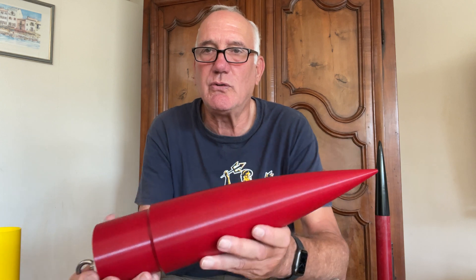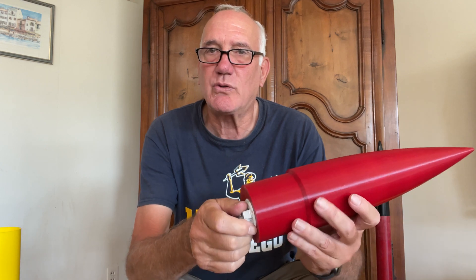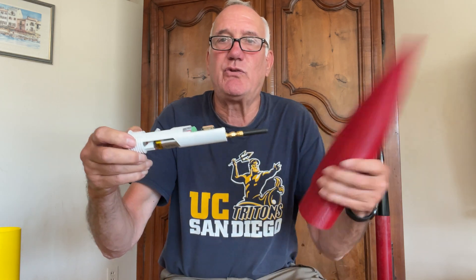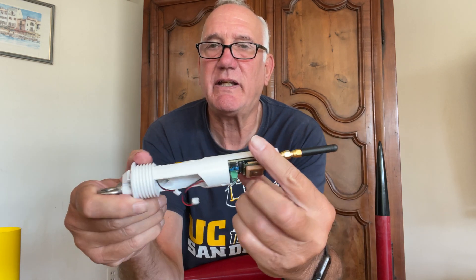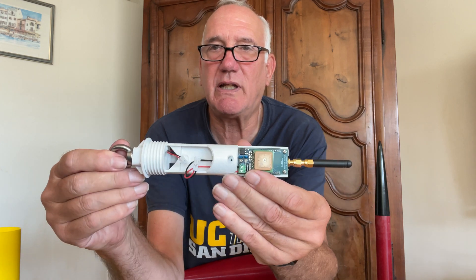Now I'll jump to the nose section, which contains one of the two electronic bays. This is all 3D printed, and the electronic bay cartridge is 3D printed. It's designed so I can use it in all my rockets — it's all standardized. So this unscrews, and inside I have a T3 telemetry transmitter with its stub antenna and a lithium polymer battery on this side.